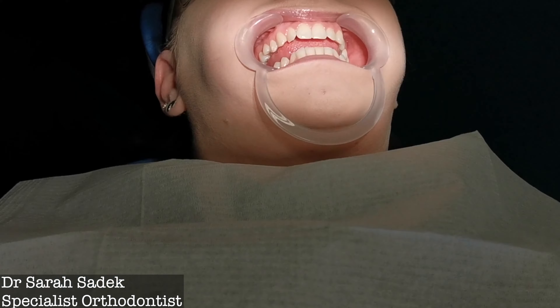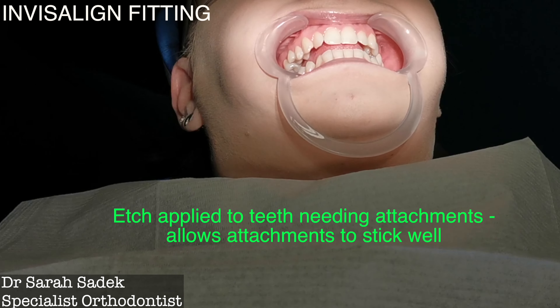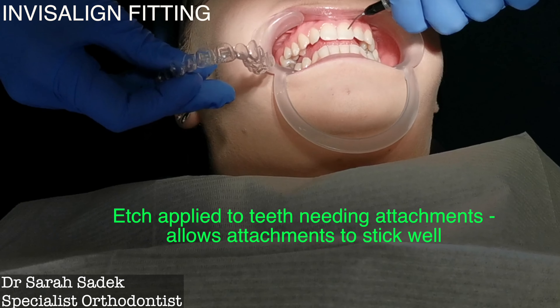Some people do find the attachments a little bit unsightly. Often when you hear Invisalign you think you're going to get something invisible, and some people get a little bit of a shock when they see these small tooth-colored attachments on their teeth. But 99.9% of the time people get used to them and forget they're even there.